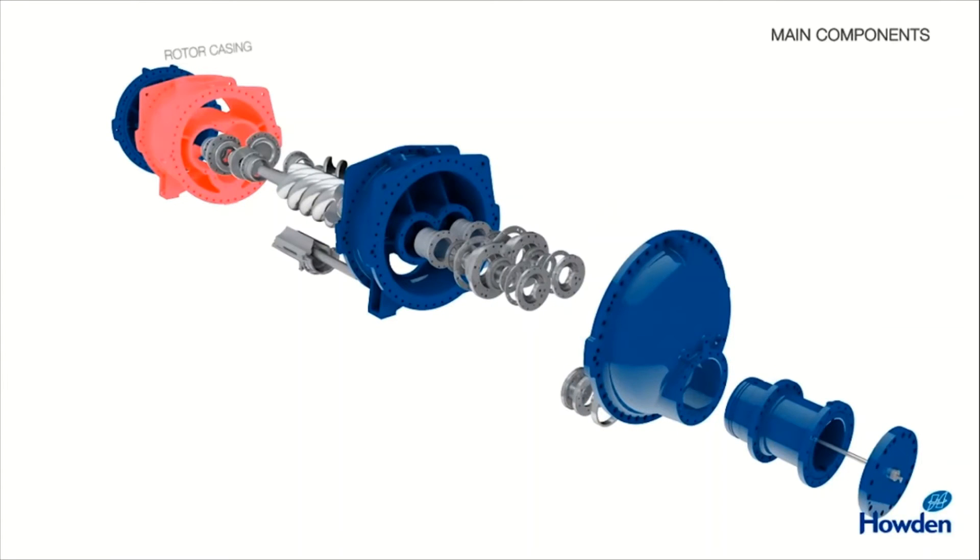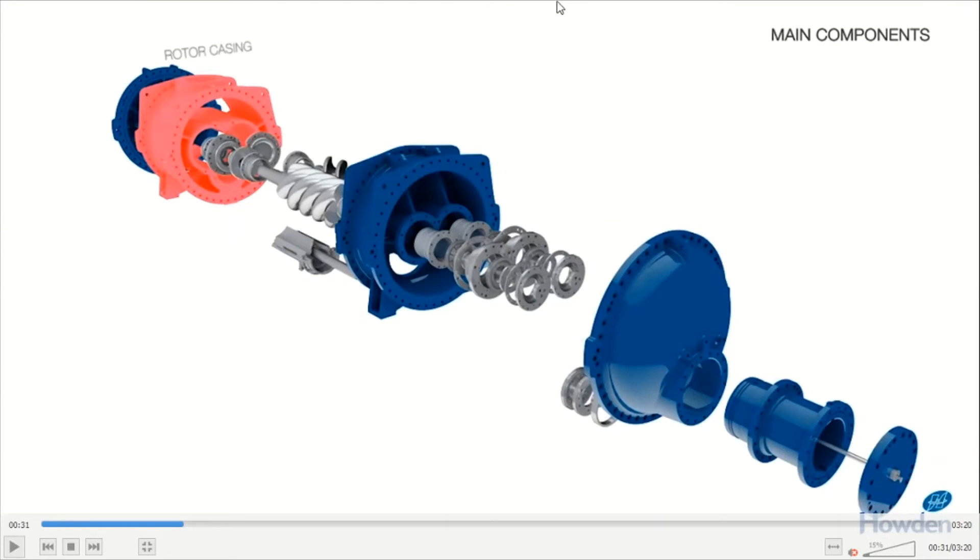Now we can see the internal components of this screw compressor. You can see there are two helical gear screws — one gear is driven by a prime mover or motor, and the other helical screw is attached with the driving helical screw and gets rotated. Inside, there are journal bearings and a mechanical oil seal, which is provided to prevent the leakage of oil along the driving shaft. A balancing piston is also provided in the screw compressor.